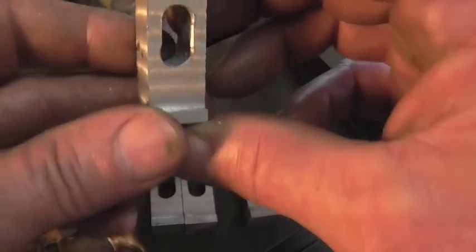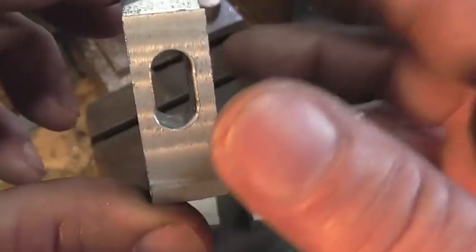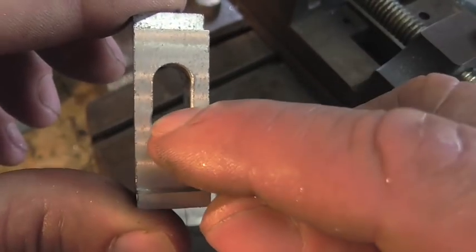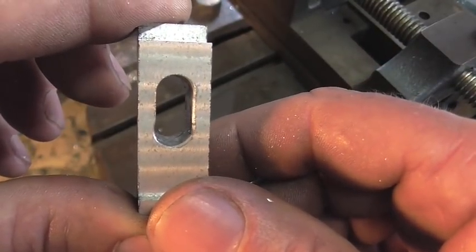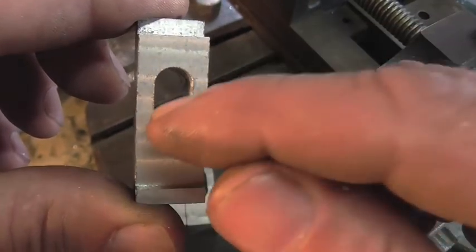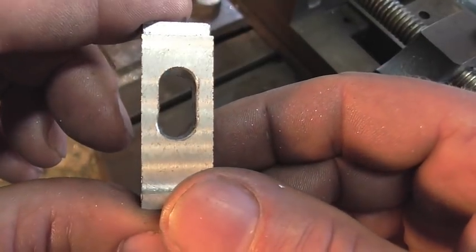This one here — you can see that hole is off center. This is the first one I did and it's really bothering me that the hole is off to the left of the slot a little bit. So I think what I'm going to do is put this back in the vise and clean that up.